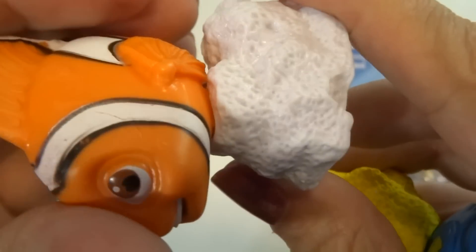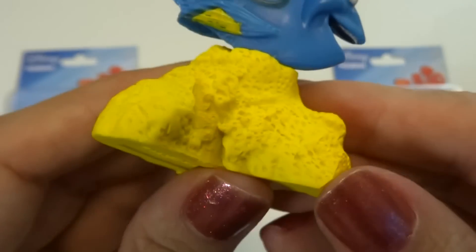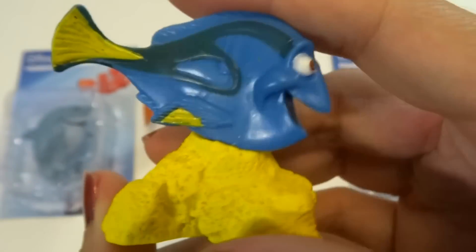And this one looks like a separate piece also. This rock seems to have the same texture but it's yellow instead of light gray. Here's the numbers on the bottom. Very cool.